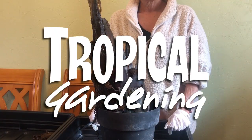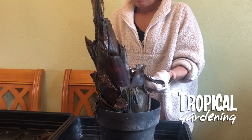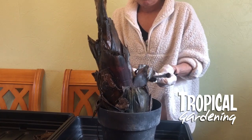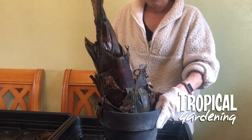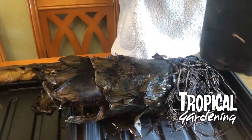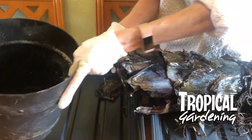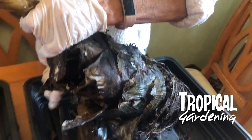This is a short video about dealing with rot on Ensete ventricosum maurelii, or the Abyssinian red banana. This particular one we put into dry storage in late November and it's March now the following year, and it's started to rot a bit.